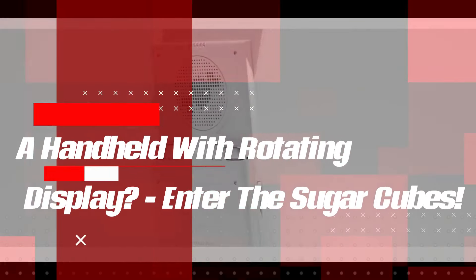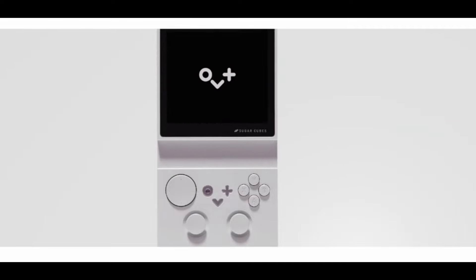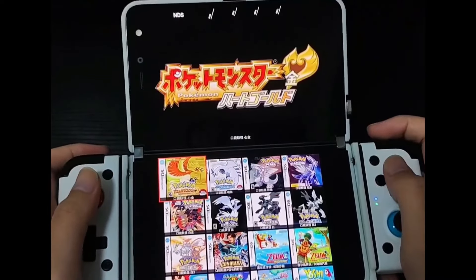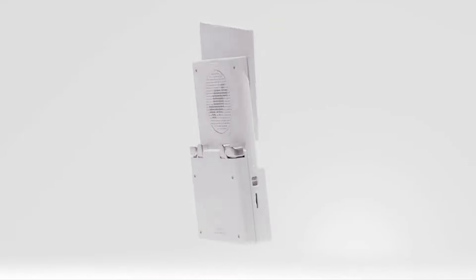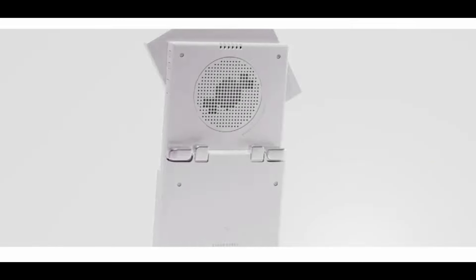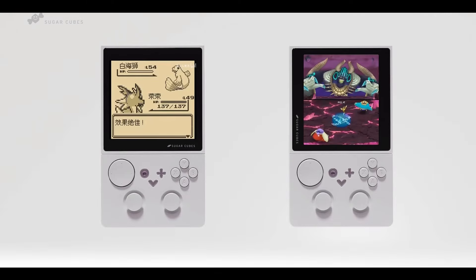A handheld with rotating display? Enter the Sugar Cubes. In an era where technological advancements are often lauded for their novelty rather than their practicality, the latest innovation in handheld gaming consoles presents a curious case. The Small Universe X Sugar Cubes, a product of a Chinese manufacturer, introduces a unique feature: a rotating display that can switch between landscape and portrait modes, aiming to address the diverse screen requirements of retro games which vary significantly in aspect ratios and resolutions.